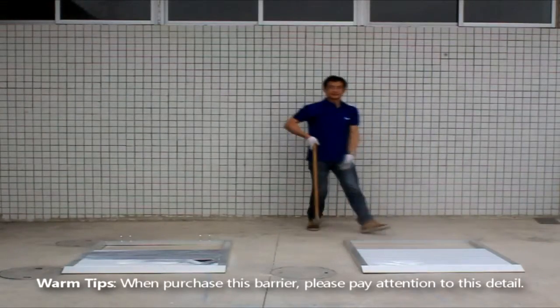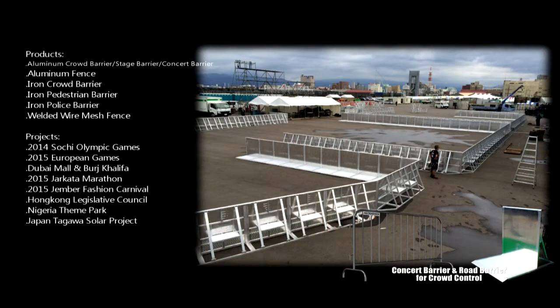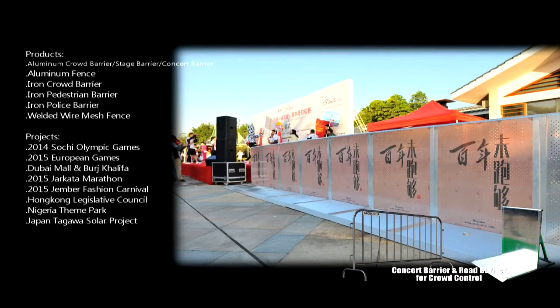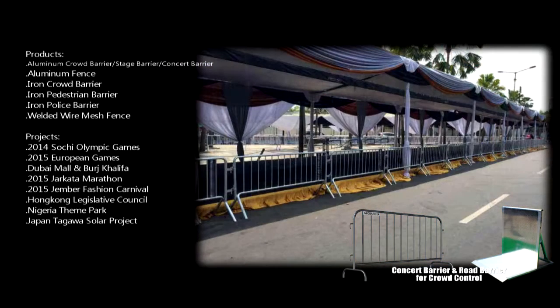Warm tips: when purchasing this barrier, please pay attention to this detail. Here are some of our projects. Our products include cloud barrier, aluminum fence, and pedestrian barrier. Please barricade.